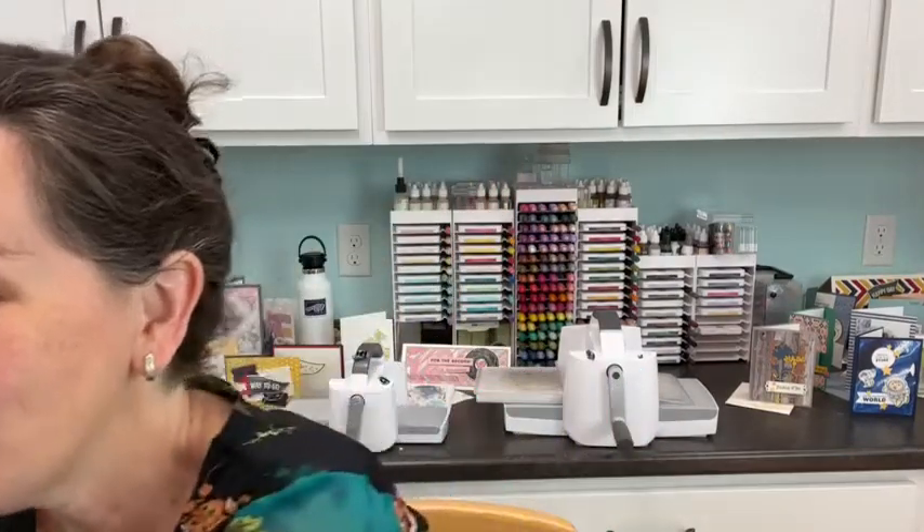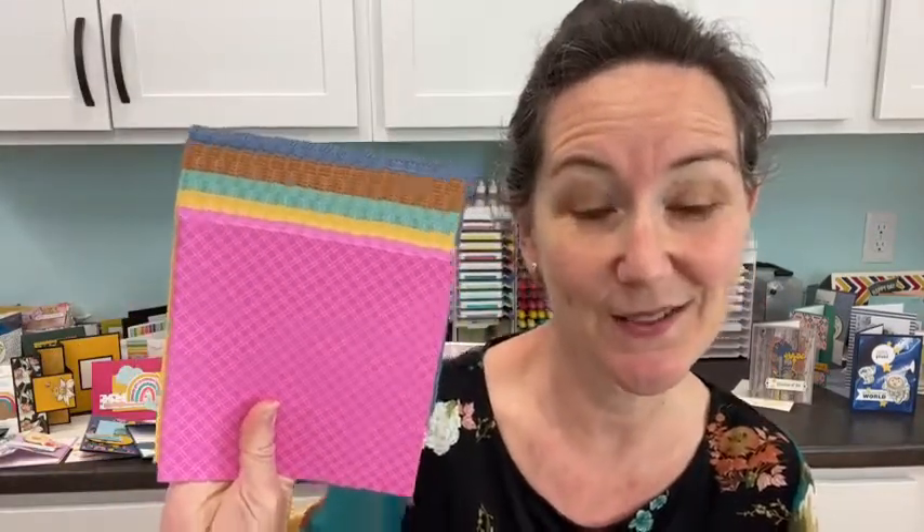The theme she asked for - and a lot of you voted for it too - was Easter cards. So I pulled out one of the most beautiful stamp sets in the catalog, which is actually not retiring: Butterfly Brilliance. We're going to use this alongside a whole bunch of retiring things, including the retiring in-color designer series paper, retiring ink pads, and retiring jewels and embellishments.